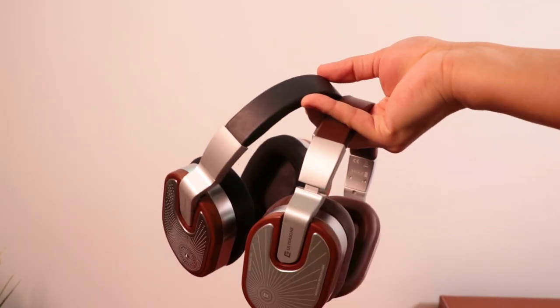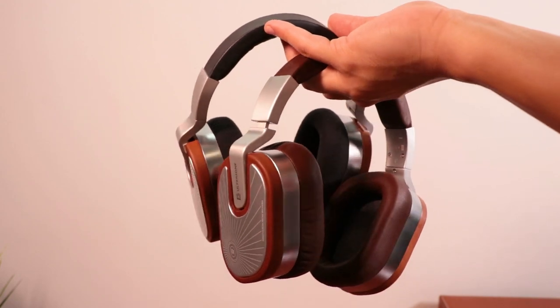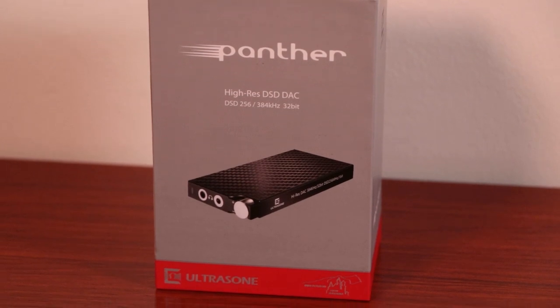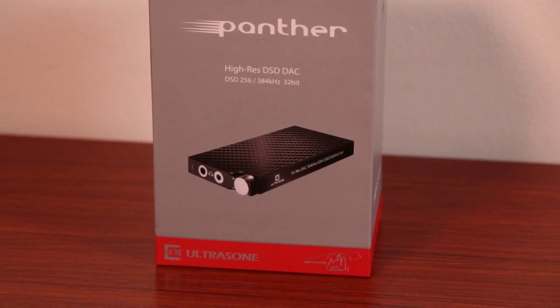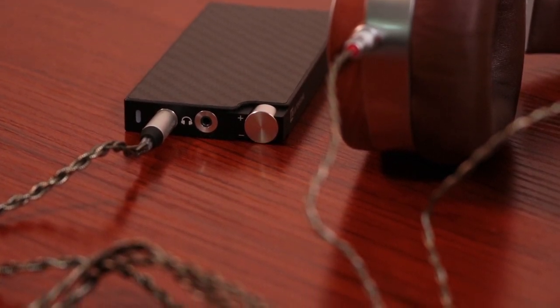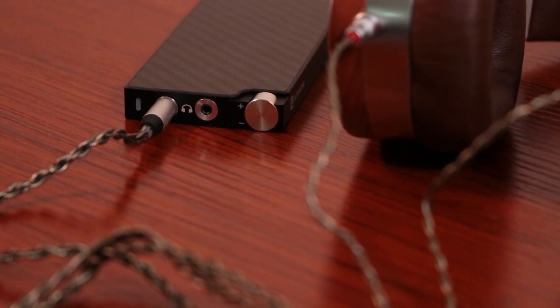Moving on to more technical specs: the frequency range for both versions of the Edition 15 is a very generous 5 Hz to 48 kHz, ensuring a very wide sonic palette. The output impedance is a modest 40 ohms, so they could theoretically be powered by your computer or phone. However, the 40-ohm impedance combined with 96 dB sensitivity means you almost certainly want to pair these with an amp for best volume and sound quality. I highly recommend the Ultrasone Panther, which I've used here on numerous occasions — it pairs really well with their headphones and is also a great all-around amp.